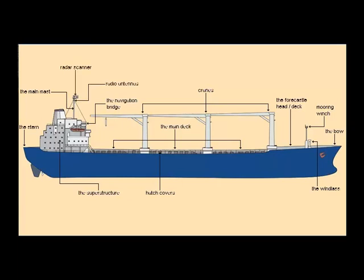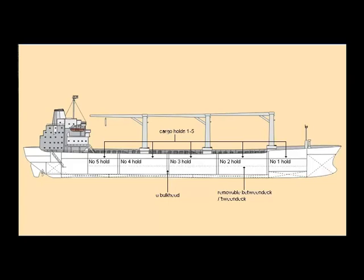Aft of the main mast are the funnels, and after these is the poop deck. On the poop deck, there's a second set of mooring winches. The engine room of the marina is at the stern of the ship, below the main deck, aft of the cargo holds.